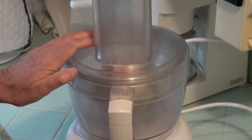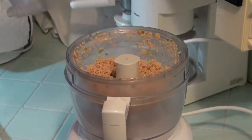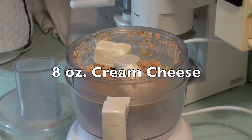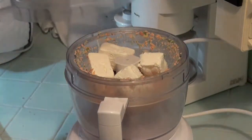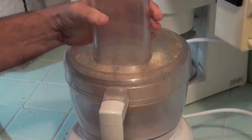Now process until smooth. Now we'll add eight ounces of cream cheese. And we'll process this until it's smooth and creamy.